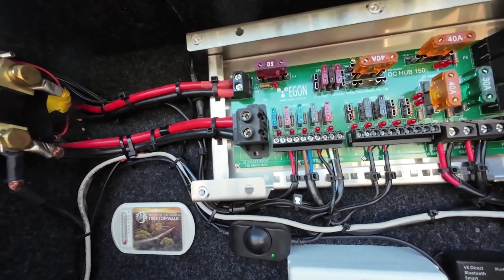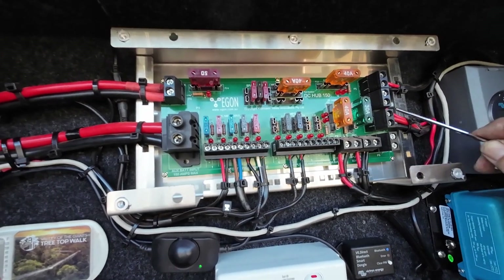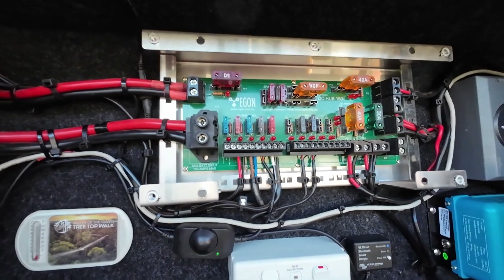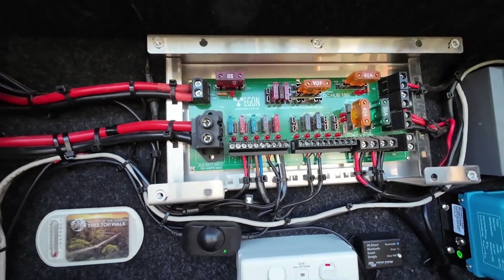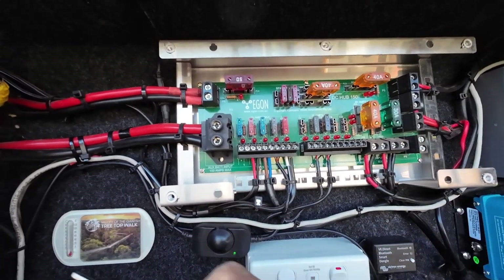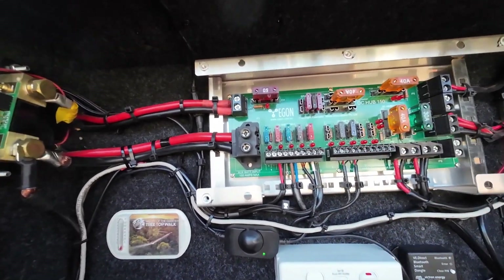Then you have your other inputs up here. There's a start battery input if your start battery is coming directly to here. There are other inputs — one is solar, one is DC-DC input. The DC-DC connection has a run from the battery that goes straight to the DC-DC, and that cable just comes in here and is configured so it pushes your charge straight back into the battery. All the fuses for any of these inputs or outputs are located here in the DC hub.